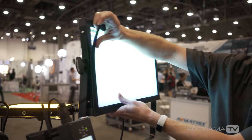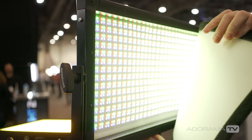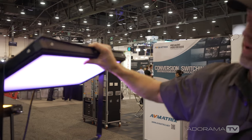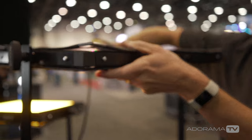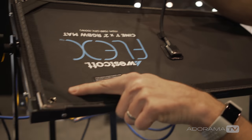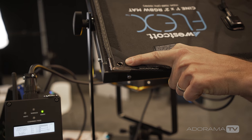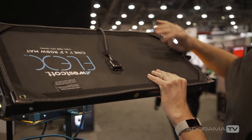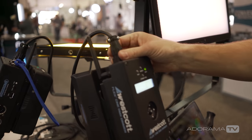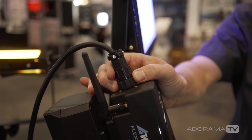We've got a 1x2 mounted to our Scrim Gem Cine frame with the new Flex yoke and a hard diffusion panel on the front. Updates on the new mats — not only for RGBW but for daylight and bi-color as well — include increased wire gauge, magnets added to each corner, grommets added to each corner so you can daisy chain them, and an increased size and durability of the connector that you can fix on set if something goes wrong.